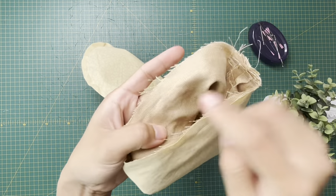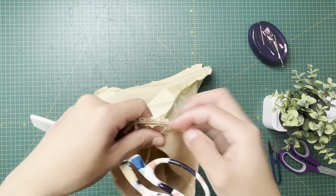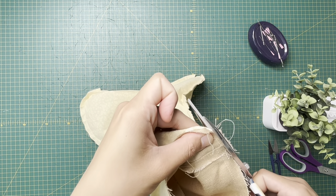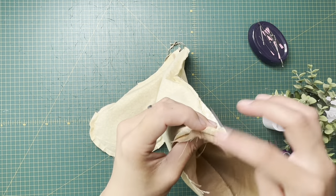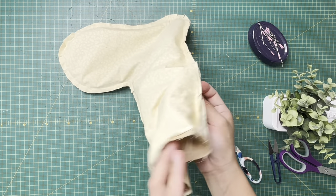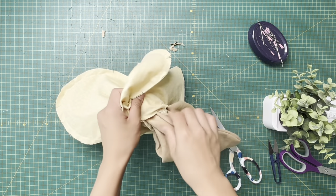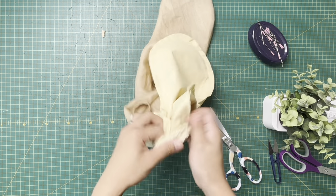I've sewn a half-inch seam allowance all the way around. Where the handle is, I'm just gonna trim that bit — avoiding the stitches — just to reduce a bit of bulk. Now find the opening on your lining, which should be right here, and turn it inside out. Slowly pull the outer and it should come out easily.